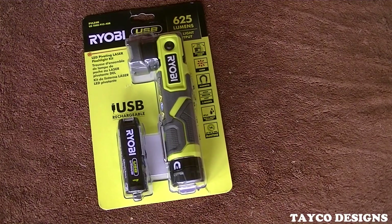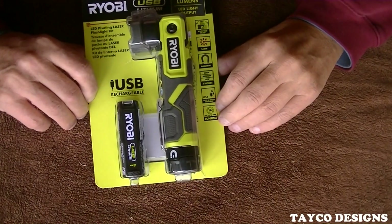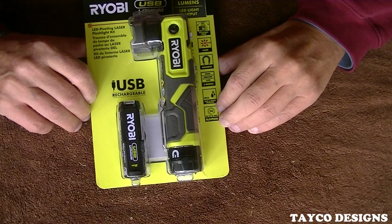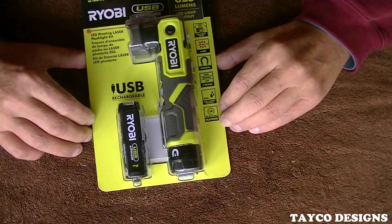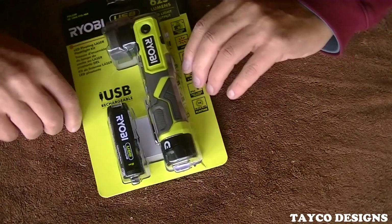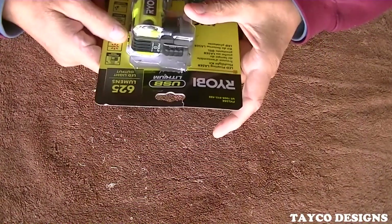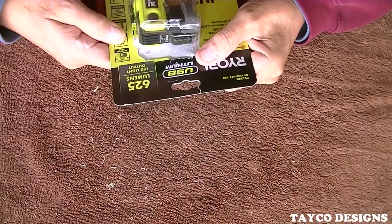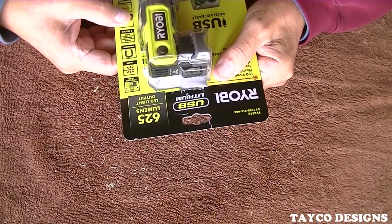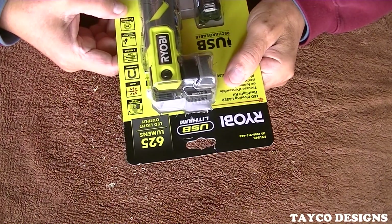Hey, I'm Carl, and welcome back to my YouTube video series on Ryobi tools. This is the Ryobi PVL54K LED Pivoting Laser Flashlight Kit — 625 lumens. Features include a pivoting head, laser, magnetic base, three modes, and moisture resistance.